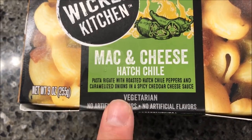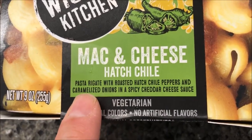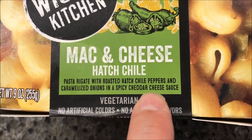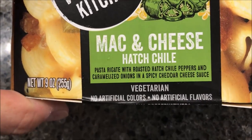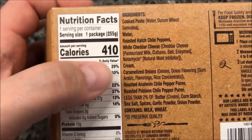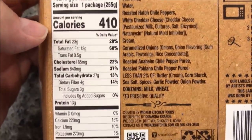These were at Kroger for $4.29, so they're not cheap meals either. We've got pasta with roasted hatch chili peppers and caramelized onions in a spicy cheddar cheese sauce. This is vegetarian, no artificial colors, no artificial flavors, and you can eat it right out of the box. It's 410 calories for the box, so it's a little high for me.